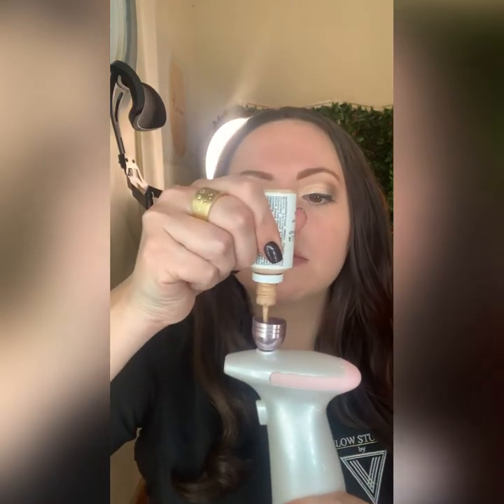Remove the cap to put your product in. You can see there's a marked line about halfway up — that is the maximum fill for a full coverage airbrush foundation. If you prefer light coverage just to even your skin tone, fill it about one quarter of the way. Give your airbrush foundation a really good shake because Velbella airbrush cosmetics are water-based and mineral-based, so settling of the pigments is normal. I'm going to fill it up about halfway for full coverage today, then replace the cap.